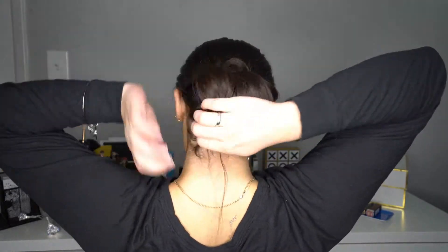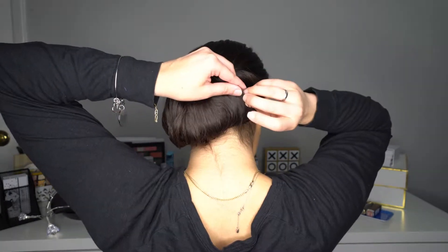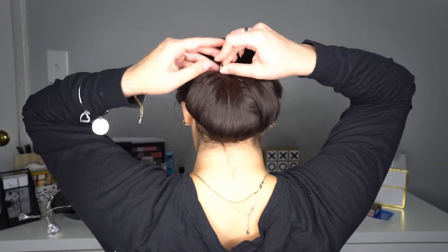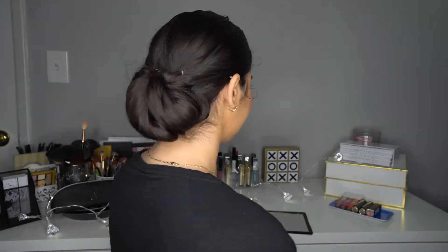Grab the rest of the hair, you're gonna put it inside that loop that you created with the first twist, and you're gonna secure all that with bobby pins. And here you have hairstyle number one!